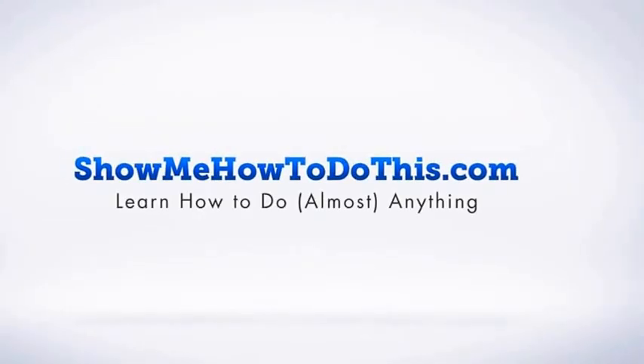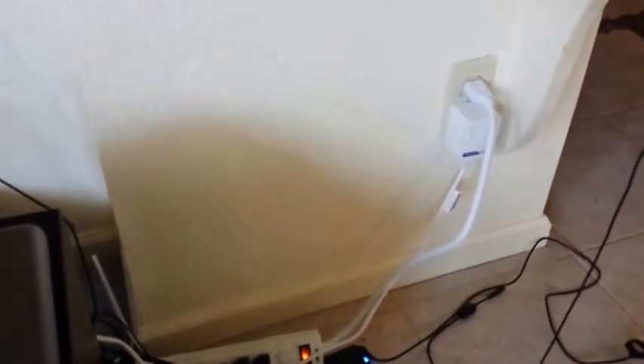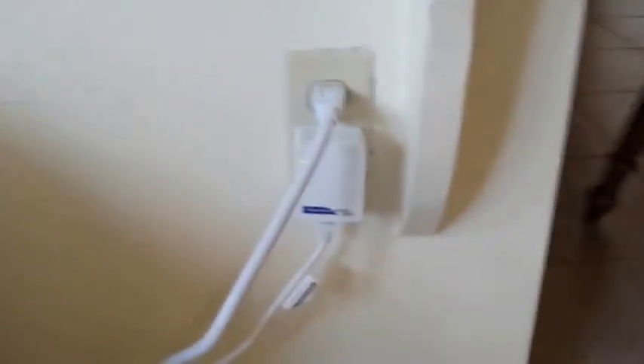I made a video before about these power line adapters, but I wanted to show that even when you go visit somebody — I'm at my aunt's house at the moment — you can take these things with you. You can see there are three lights lit up on the power line adapter here, and that means it's connected.